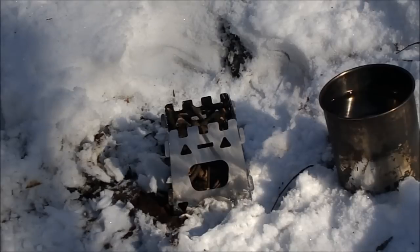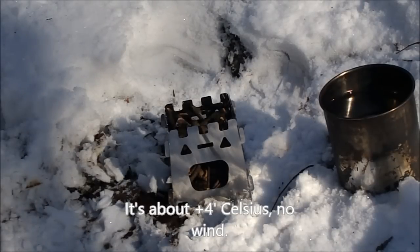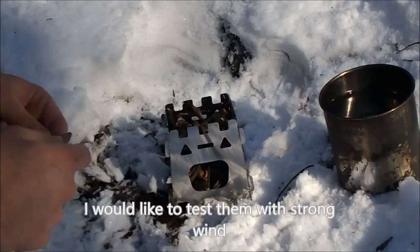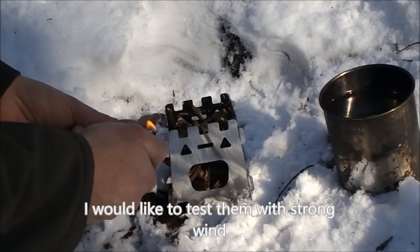It is quite cold - about 3 to 4 degrees above zero. There is no wind, which is actually a disadvantage for this test. It would be good to see how these stoves handle strong wind. Unfortunately yesterday it was blowing nicely, but today it doesn't want to cooperate.